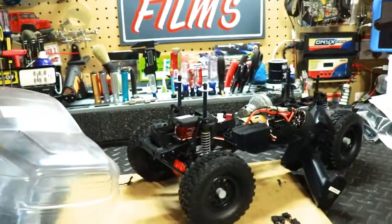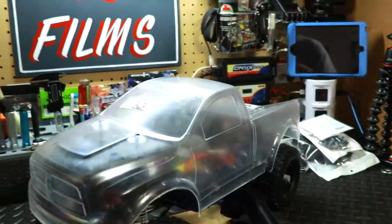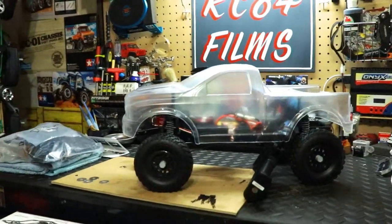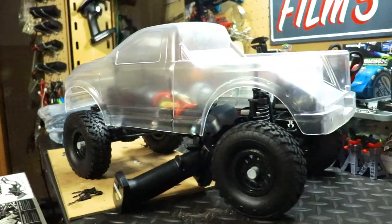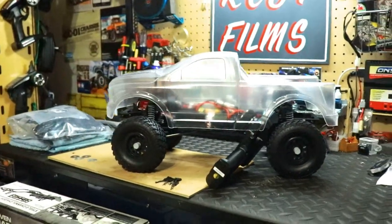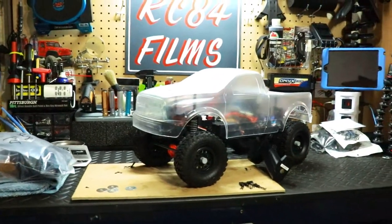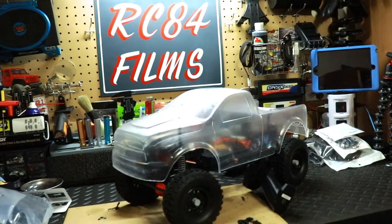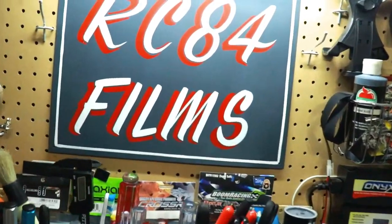All we have to do is paint the body and he'll be ready to go out RC-ing and have a fun day. So that is the update on dad's Axial SCX10-2. We'll get it painted up and then do a video of him running it. Thanks for watching — if you like this video please hit that like button, subscribe to the channel if you haven't, and I will see y'all later.